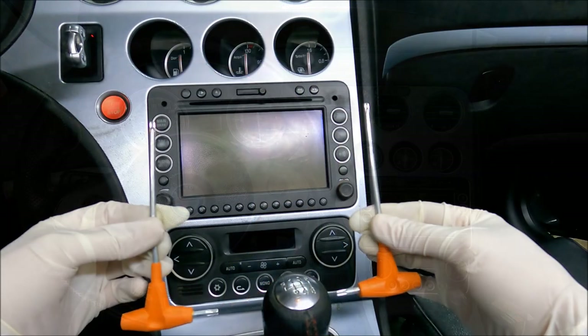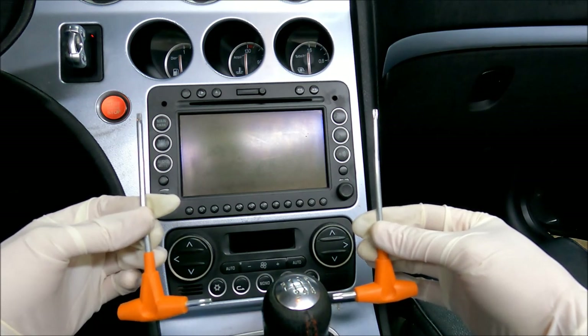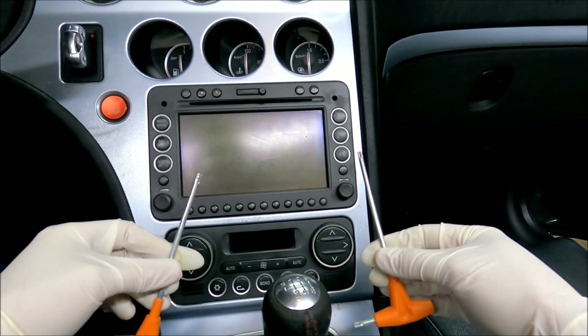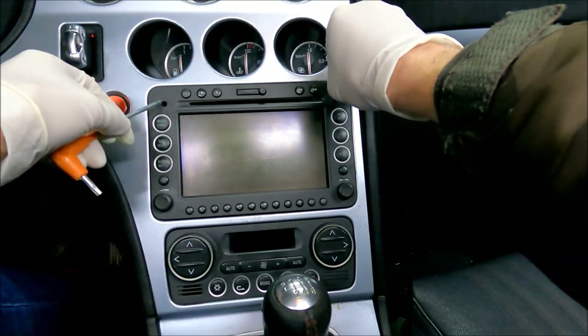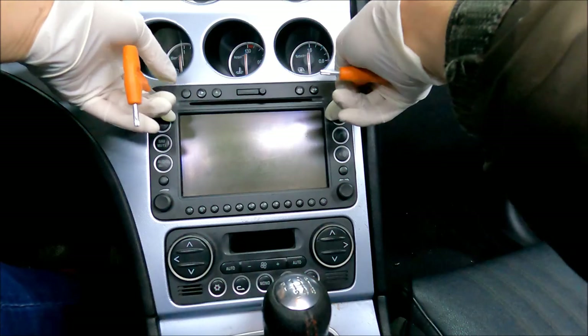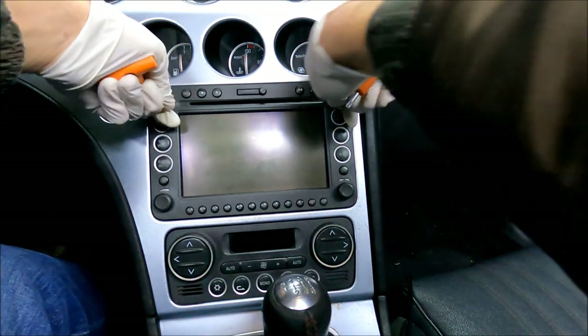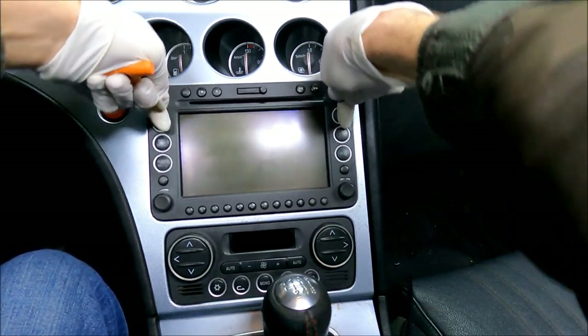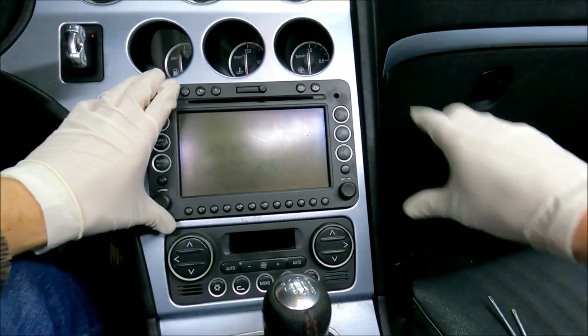I'm going to start with the navigation unit. I'm going to use these two tools — they are approximately 3-4mm wide. I'm going to insert them into these two access holes and gently wiggle out the navigation unit. Once I get it out maybe a centimeter or two, I'm basically just going to pull it out with my hands.